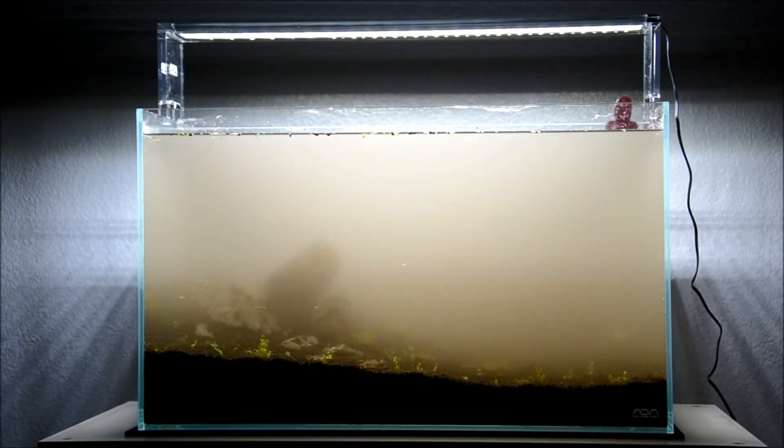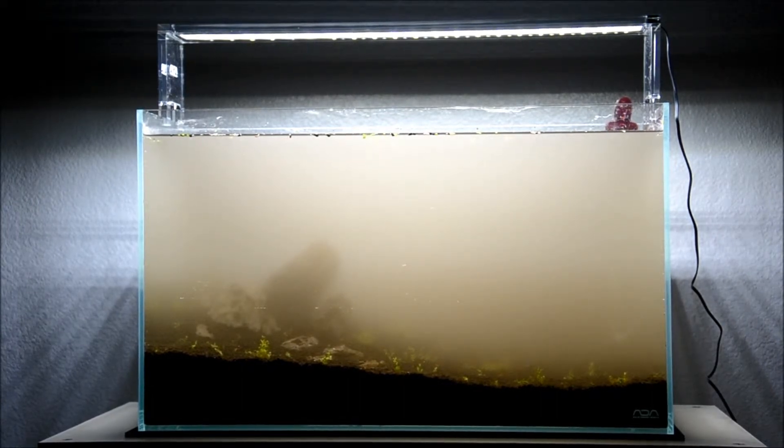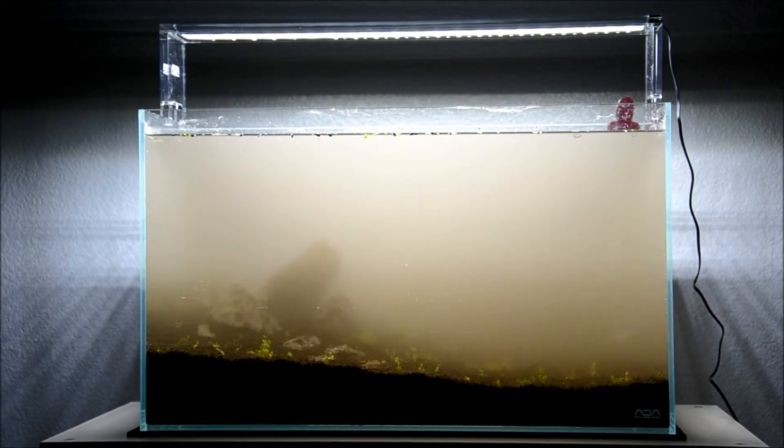All right guys, finally finished putting the tank together, filled it up, threw in some of the baby tears I had in the 20 gallon. It's obviously super dirty from the initial water and the soil — I didn't rinse out the soil, so that's why it's pretty dirty. I don't have my filter yet; I ordered a Neheim and it's supposed to come in a couple of days. So temporarily I'm just running an airstone to get some oxygen in the tank.